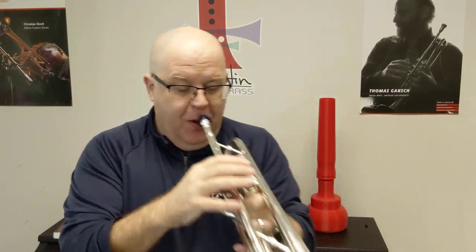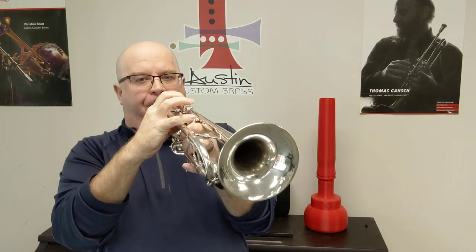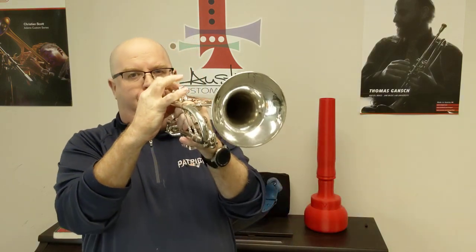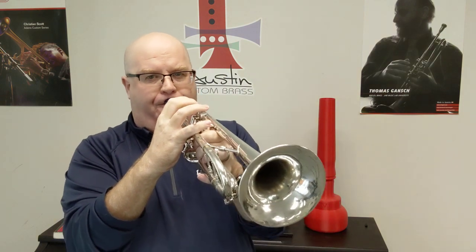Very fun, very fun. Nice, nice playing horn for sure. A great option for people who are perhaps looking to upgrade over their student trumpets.